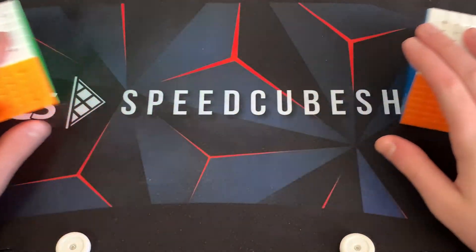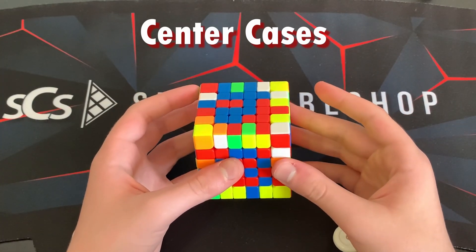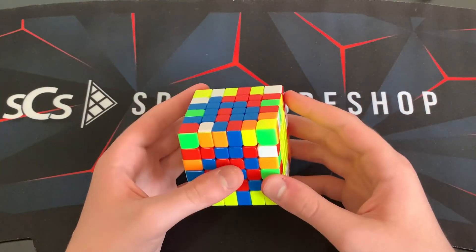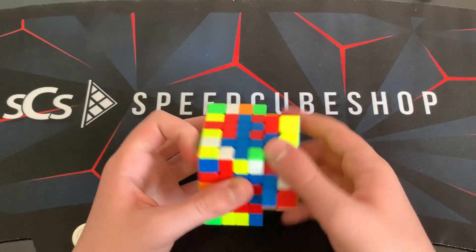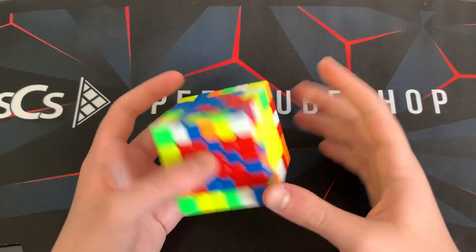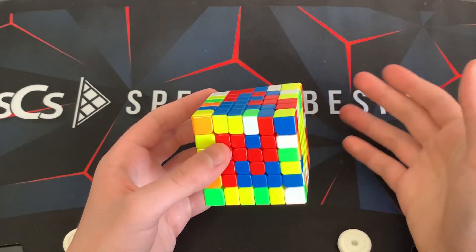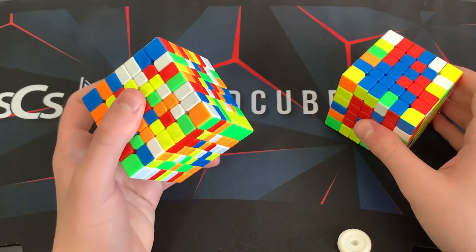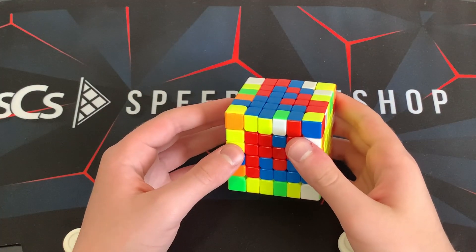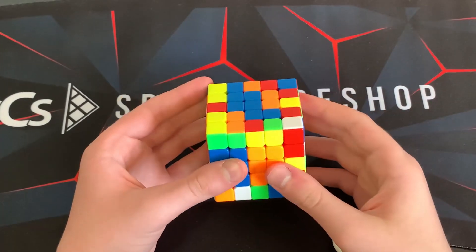Let's do more big cube tips. The first thing is your center cases — the way that you do centers. For example, if I wanted to make a bar here, you just attach this one up here like this. That seems extremely simple, but if you didn't know how to do it you would do a bunch of inefficient moves. This is definitely one of the things people overlook — they've been solving big cubes for a year but can't do this without pausing.